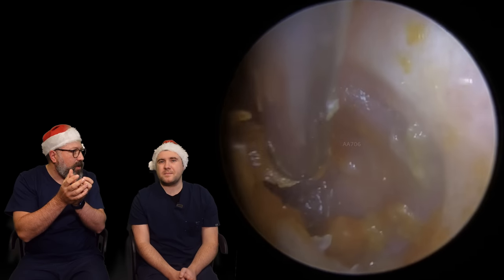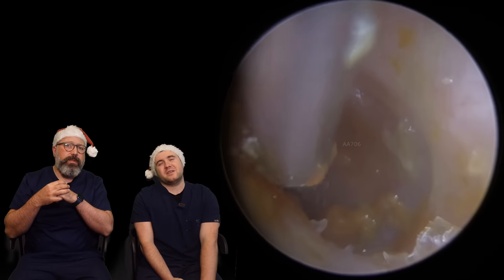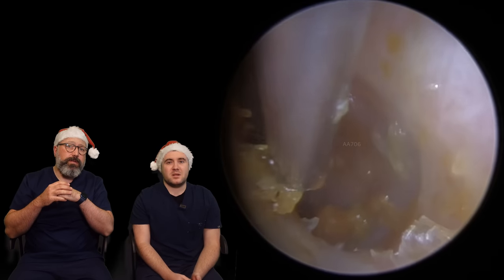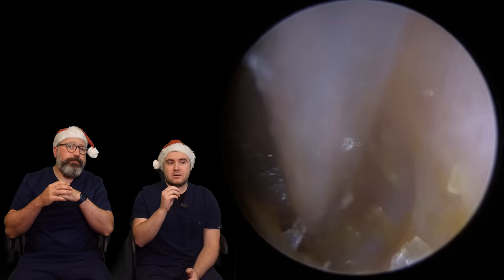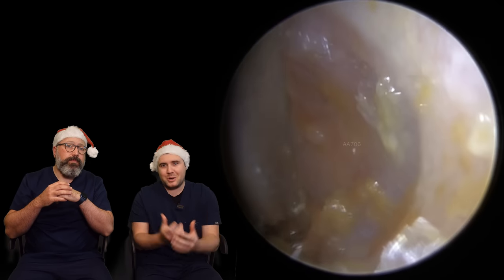Using olive oil keeps everything a lot easier for us to take away — it stays together in bigger clumps. Because this is literally like trying to suction soup up a straw, it's not the nicest thing to do. We know it's very difficult because you're not going to know what your own wax looks like. We usually suggest only a small amount of oil, not continued use for weeks and weeks, because that will have a similar effect to those stronger drops.